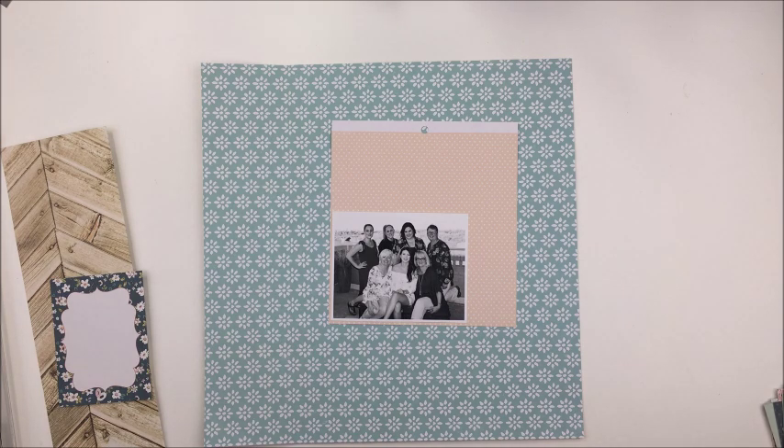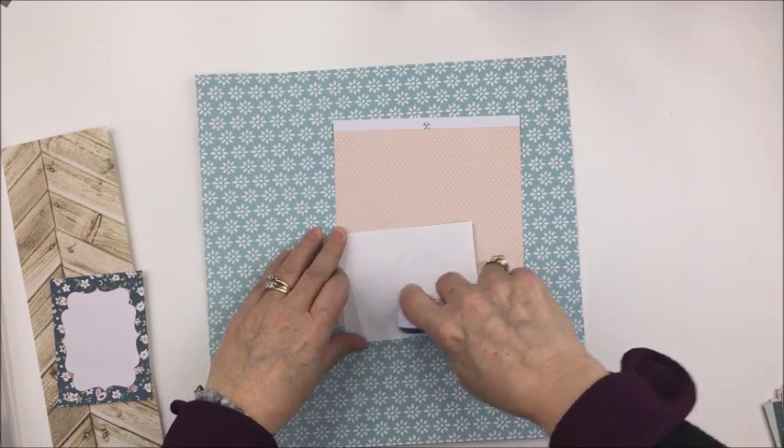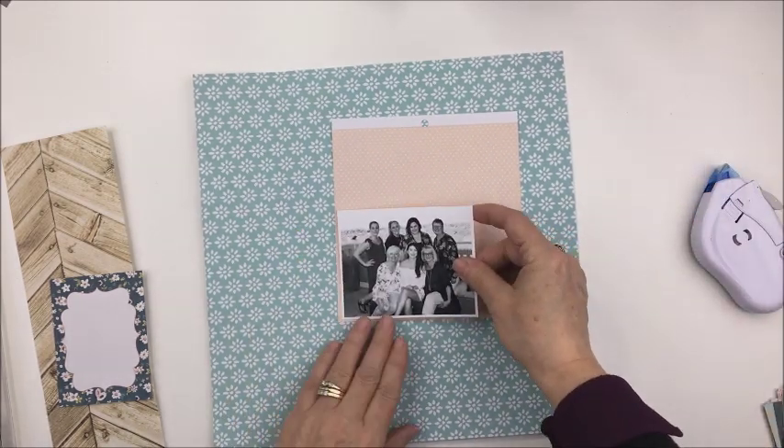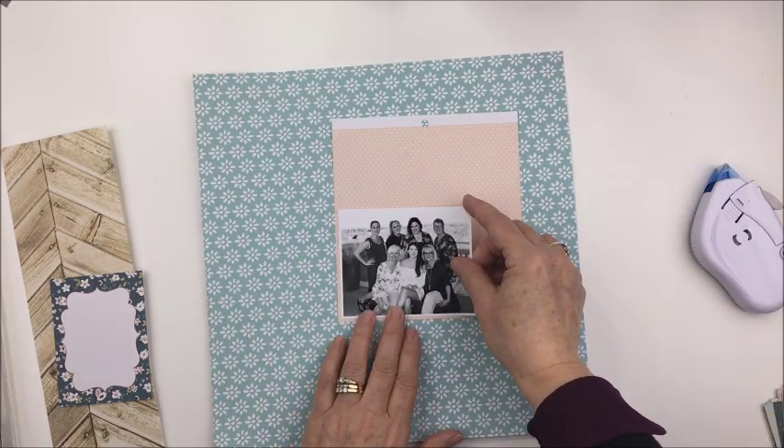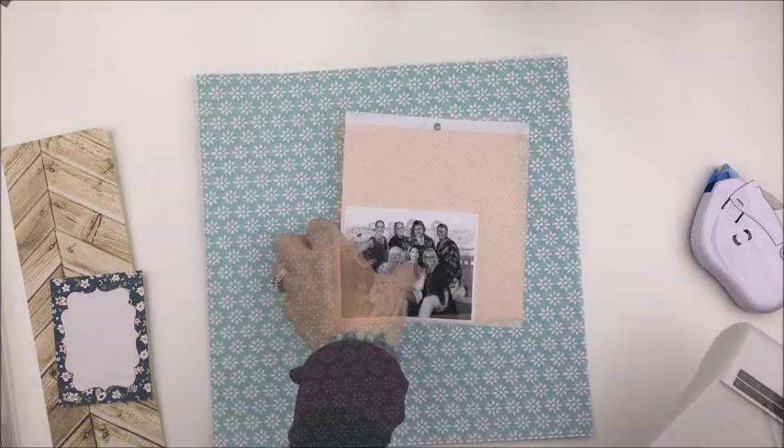My challenge for the crop was a journaling challenge, so what I decided to do was create a layout with some hidden journaling. I'll show you how I achieved that as I go through my process today. I printed my black and white photo at about 4x3.